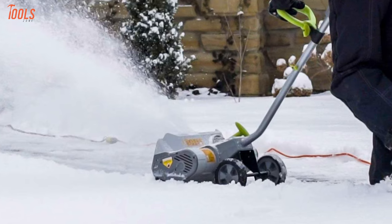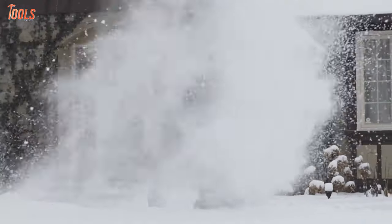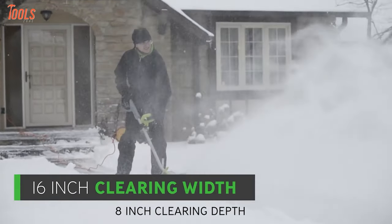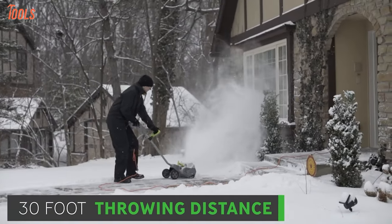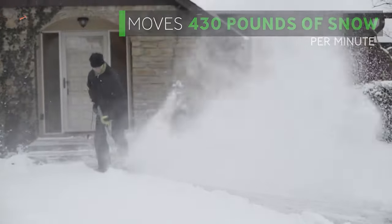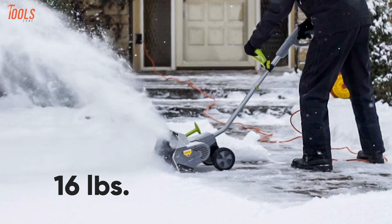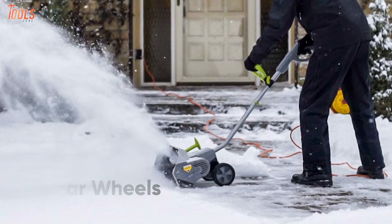Save up your precious time and clear that annoying snow with the Earthwise SN716, a snowblower that is incredible due to its lightweight and shovel-style design. This snowblower can clear snow 16 inches wide and 8 inches deep, making it ideal for clearing narrow pathways while having a 30-foot throwing distance. This small yet powerful machine has a 12-amp motor that can move up to 340 pounds of snow in just one minute, meaning you can cover a large area in a shorter time. Weighing at only 16 pounds, it is extremely comfortable to use, while the 6-inch rear wheels make it easy to transport as well.